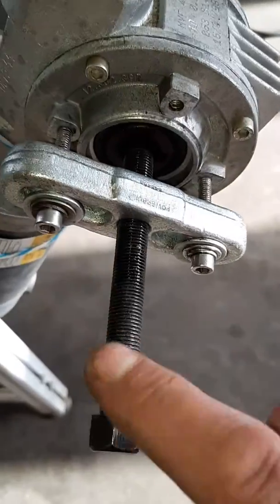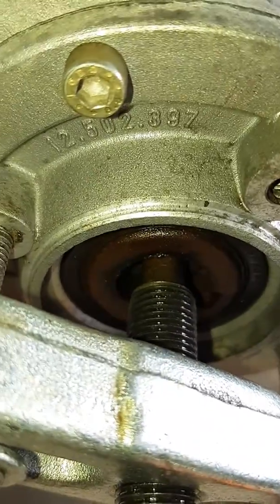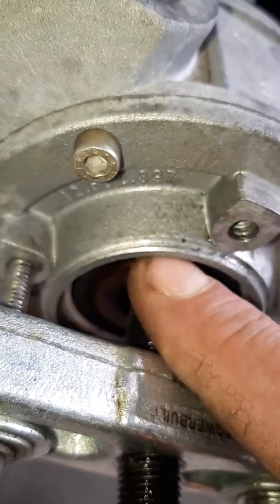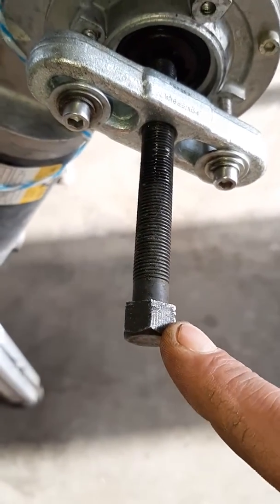Take the center bolt and put it right in the center of the shaft if it fits in between there — in this case it does. Then you'll just tighten this with a wrench, whatever you have: box end wrench, a ratchet, a pneumatic tool, whatever you use.